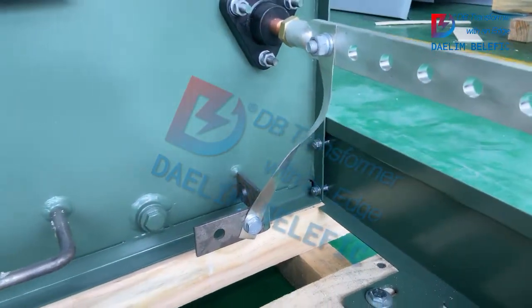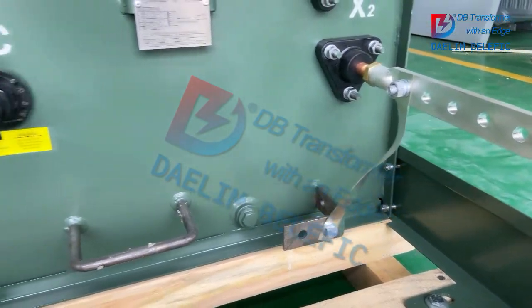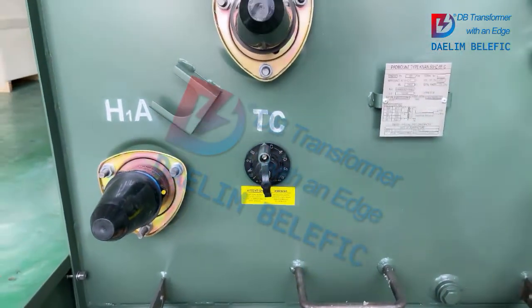This is a grounding strap — copper — connected to the grounding pads. There are two grounding pads on the transformer.